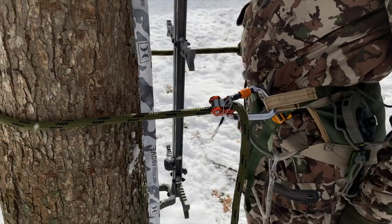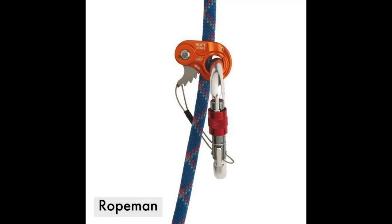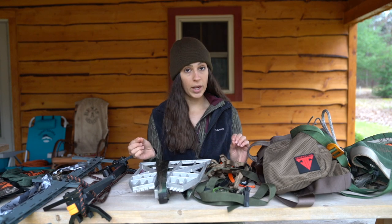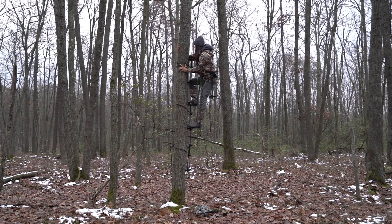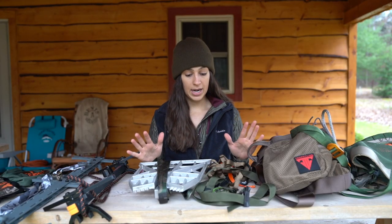Your rope man replaces the prussic knot. If you are looking to save as much money as possible you can skip the rope man, but if you can squeeze out a little extra coin I would definitely recommend getting one. It makes it so much easier to adjust your belt as you're climbing, instead of having to fuss with the prussic knot with both hands, which puts you at greater risk of falling.